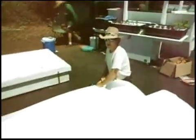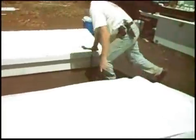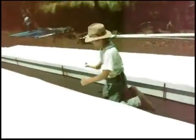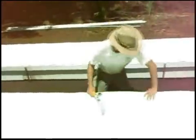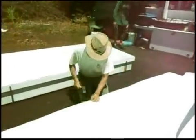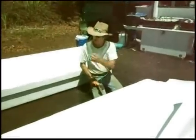We're going to duplicate the same process here with the second half of this first side. Even it with the edge, put a staple in. Even it with the edge, put two or three more. Go to the middle, even it with the edge, put a staple. Go to the middle between that and this, even with the edge, put a staple. Now I'm going to just staple so you can see how fast and easy this should be.